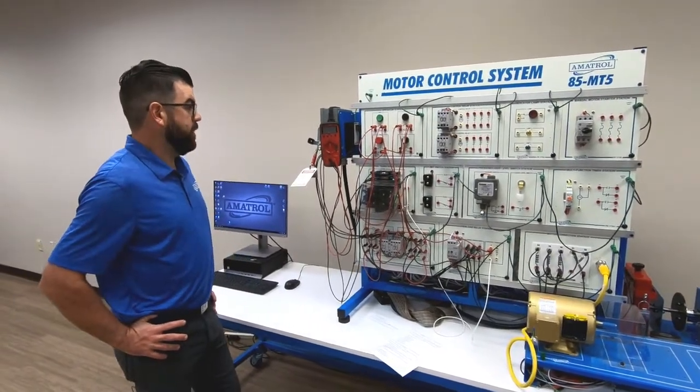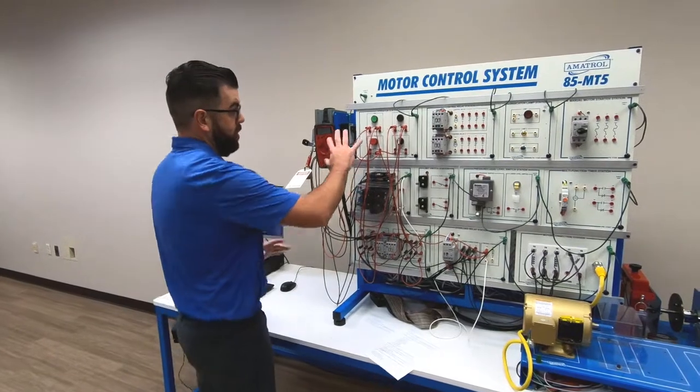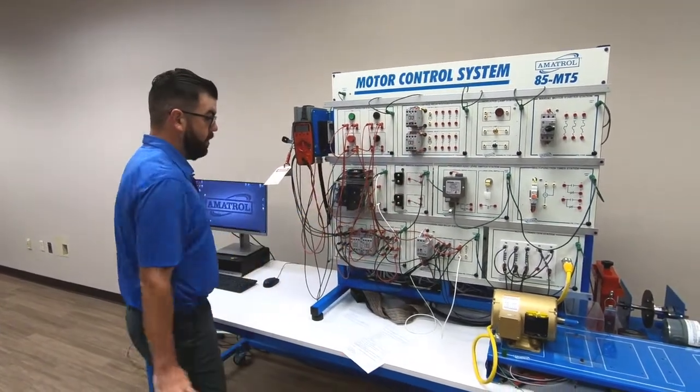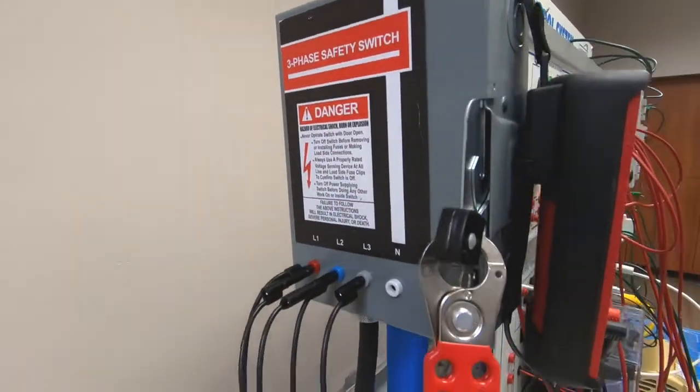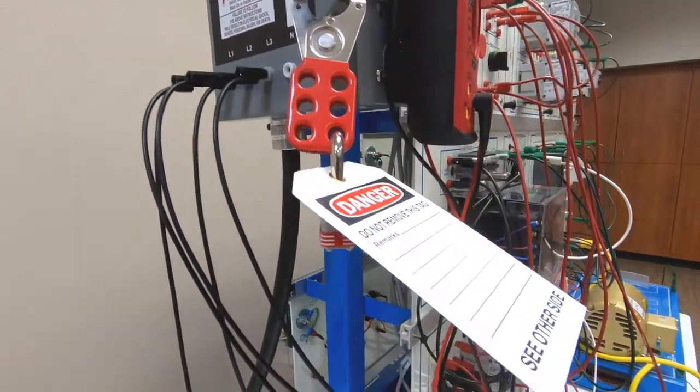It's going to have different control panels — you'll see them spread out all the way across the front side here, including a panel over here which is our safety switch panel. It's a three-phase safety switch which includes lockout tag outs.